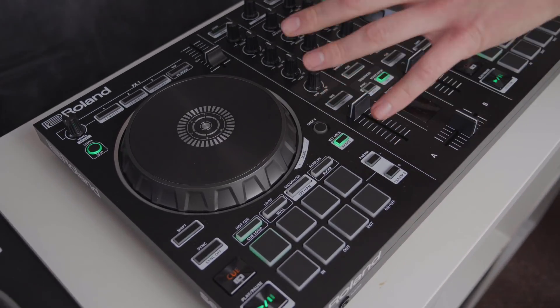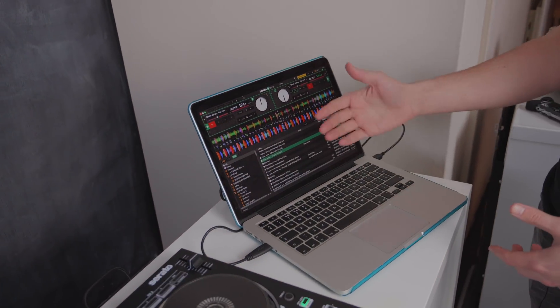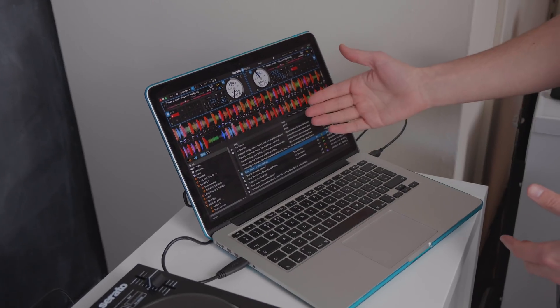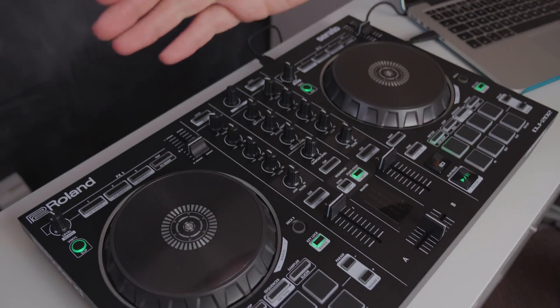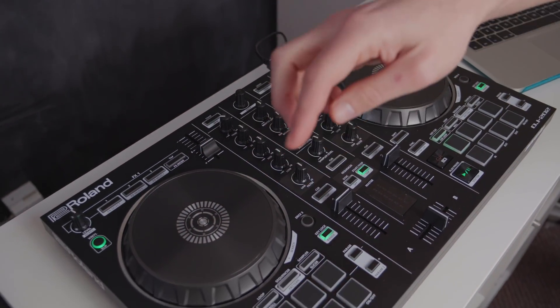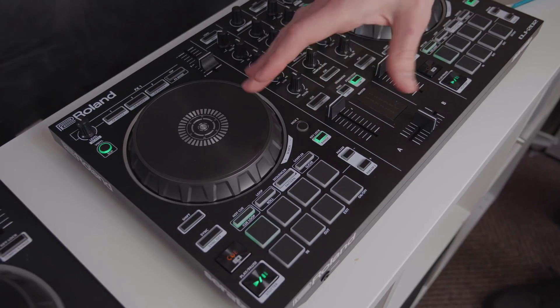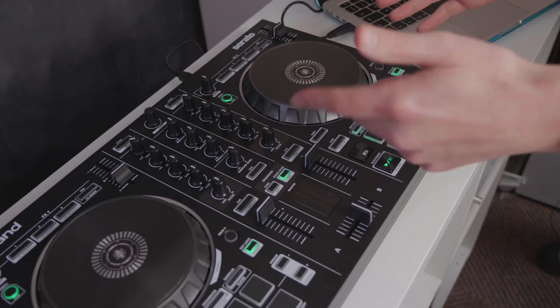Once you've mastered the basic features on the controller and the Serato DJ Lite software, you can then easily upgrade to Serato DJ Pro software. This unlocks way more performance features — you'll get access to way more effects on the controller, and other things like beat jump mode, slicer mode, and loads of other performance features. But that's just something to think about further down the line.